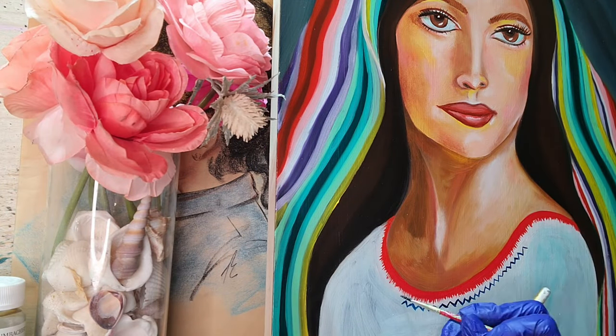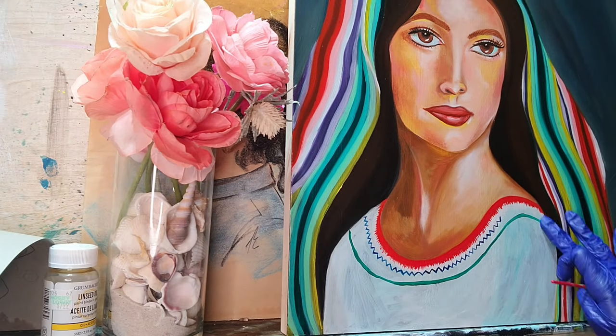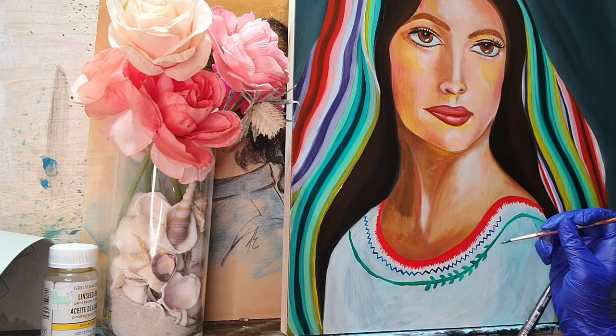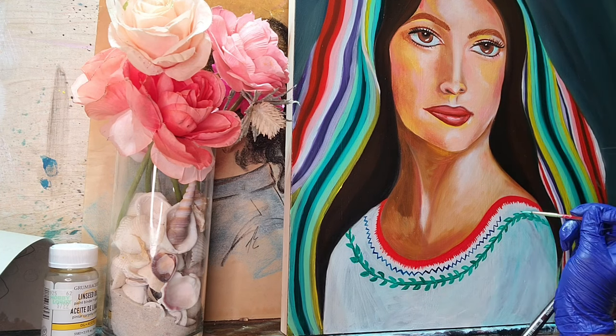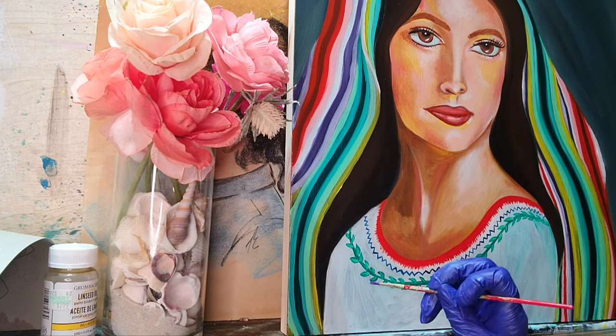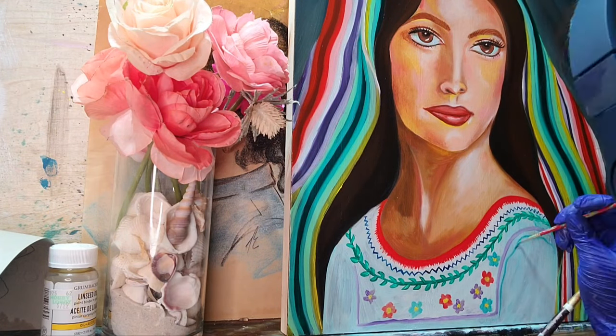My videos are coming to an end. Thank you for sticking around and watching my art videos — I really appreciate it. Hopefully you love it just as much as I do. Anyway, thank you for sticking around. Just check out the finished painting and enjoy.